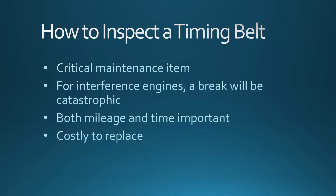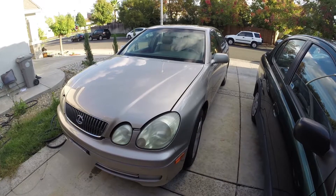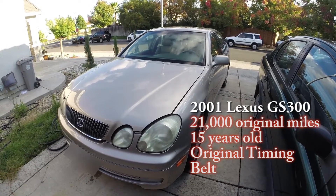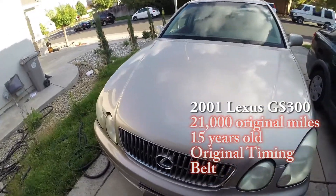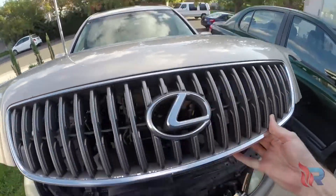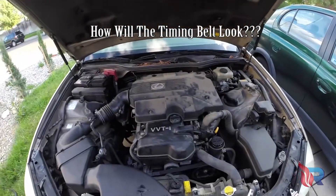This is Rapid Fire TV. In this video I'm going to show you how to inspect a timing belt. A timing belt is a critical maintenance issue for your car. This vehicle is a 2001 Lexus GS300. It is an interference engine, so if the timing belt does break it will ruin your engine.